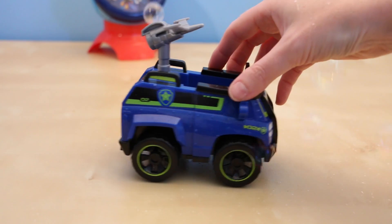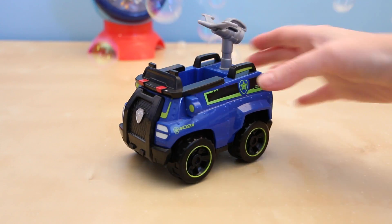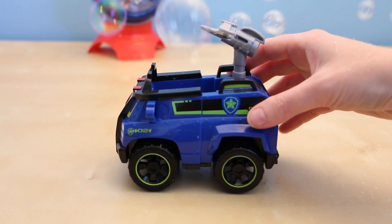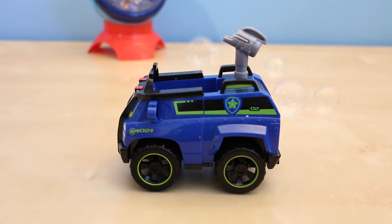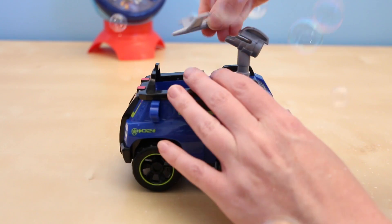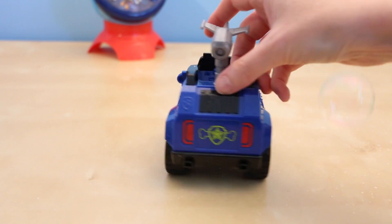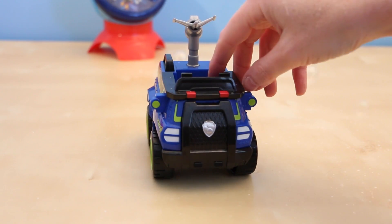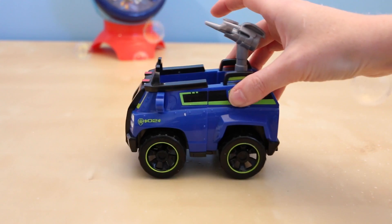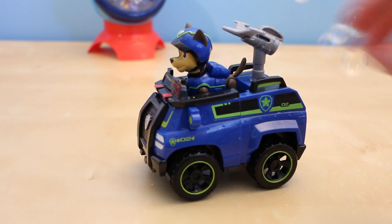Let me show you his spy vehicle next. This is the exact same size as his police vehicle in the other $12.99 package. This one has some additions like the neon green paint added to the sides and the tires. What's completely different about this vehicle is that it comes with a detachable drone. It's cool that you could leave the drone on the vehicle, but I kind of wish that you could push a button and it would fly. Like his other police car, the wheels are free moving. Overall, a very cool vehicle.